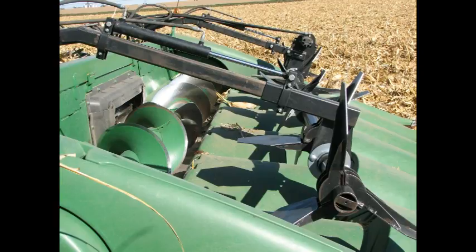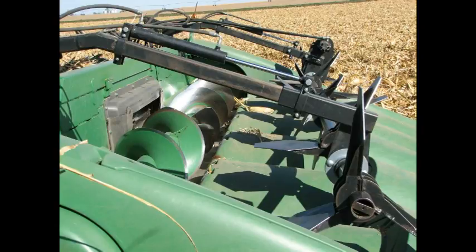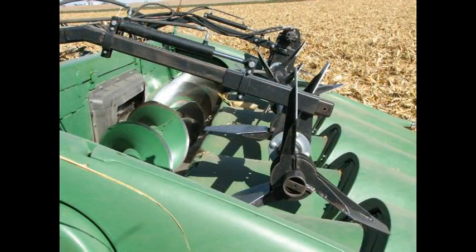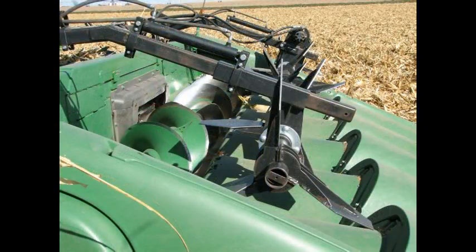Here you can see the fore and aft components and positions. Fore and aft is a popular option on the Hawkins Corn Reel. As conditions change through the day, you can easily place the paddles in the best possible location to feed product.